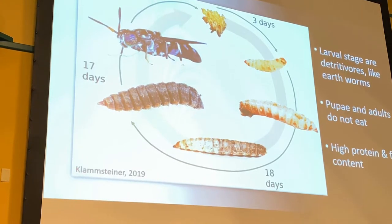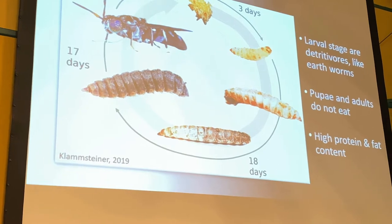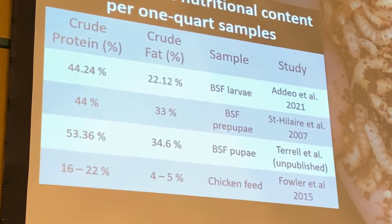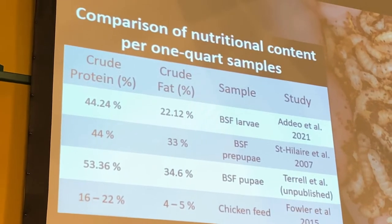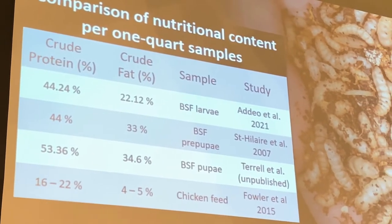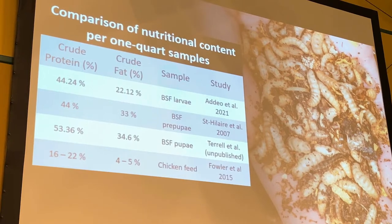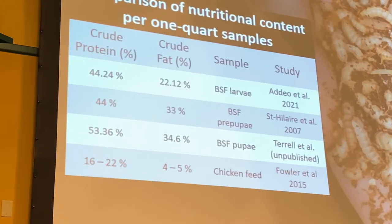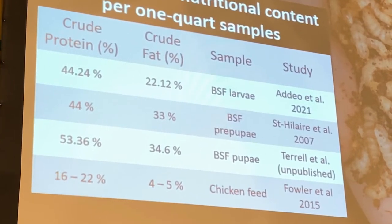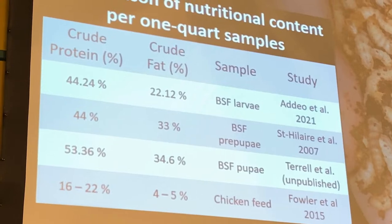The cool thing I focused on is this 18-day larval period, where the larvae are able to acquire a high amount of protein and fat. To give some numbers: looking at crude protein and crude fat values, black soldier flies will typically have about 40% crude protein in their bodies per one gram sample.